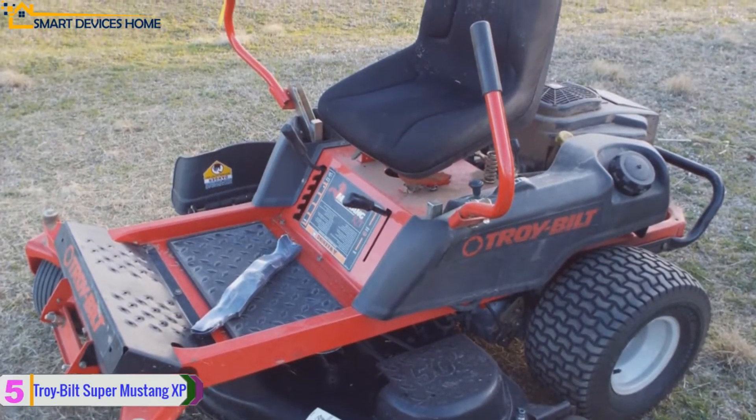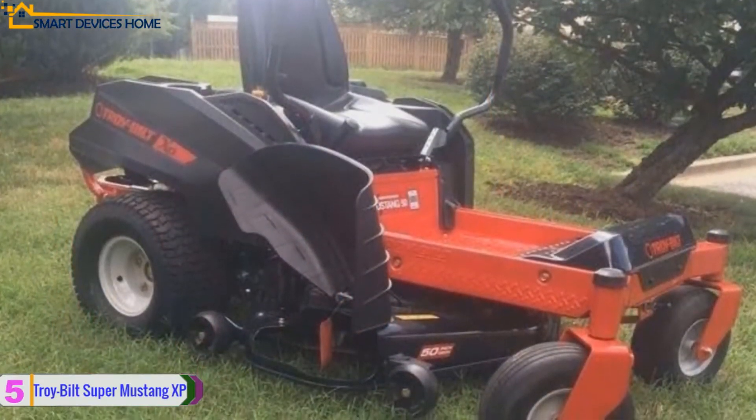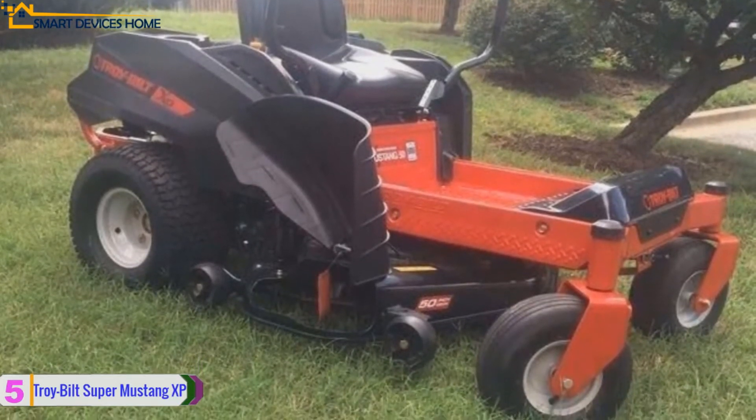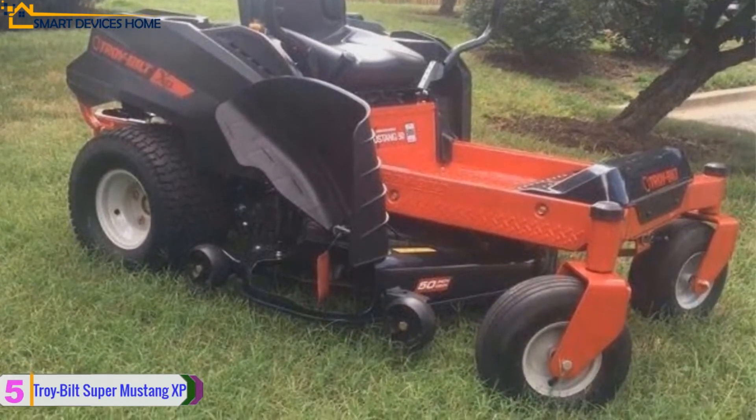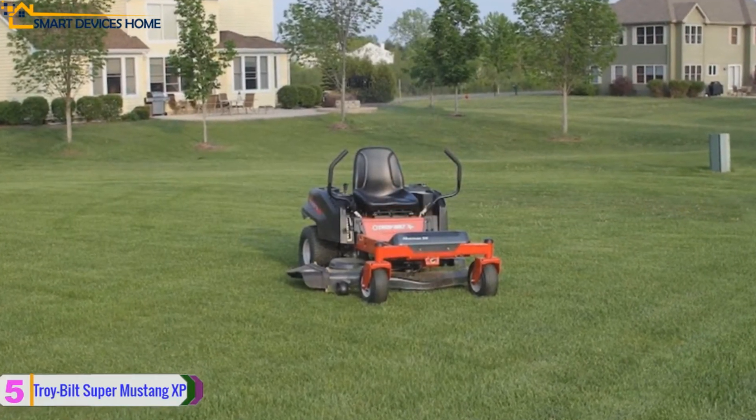The 50-inch deck is the ideal size for mowing expansive areas speedily and efficiently. This mower is designed with two anti-scalp wheels and one nose roller on the deck. Its front wheels measure 13 inches and the back wheels measure 20 inches. Moreover, it has a front LED and a cup holder to help with hydration.